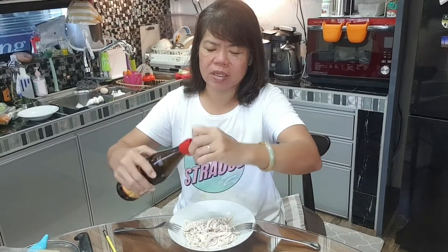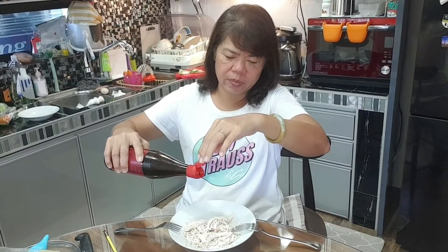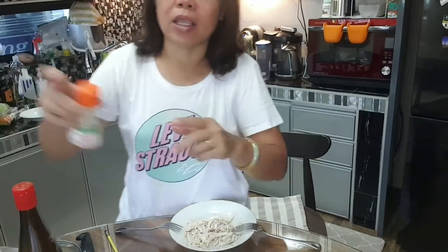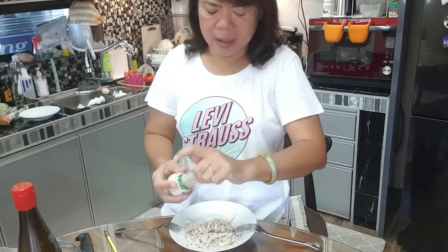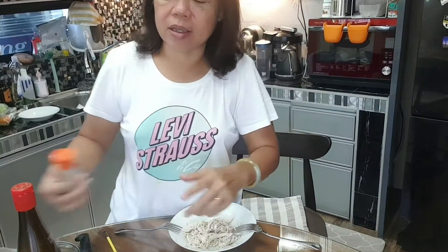If we use sesame oil, we put a few drops. Just a few drops — enough. And then a pinch of salt. If you like, you can put some pepper.